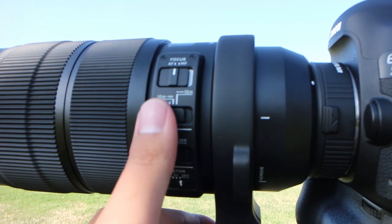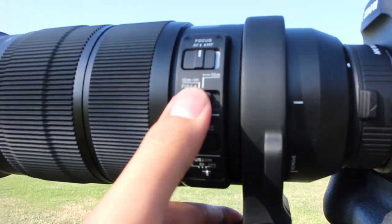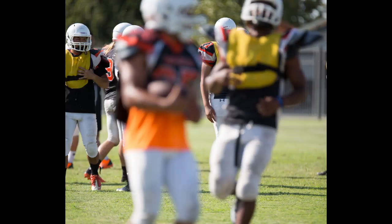Taking some quick notes with the Sigma 120-300. What I've noticed — the first thing I should have done was set the focus limiter to 10 meters to infinity. I had initially set it on full, which caused it to be pretty slow to focus. But after changing it, even with the 1.4x extender, the camera was focusing a lot better and a lot faster.